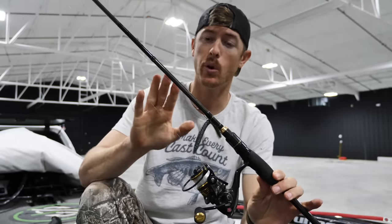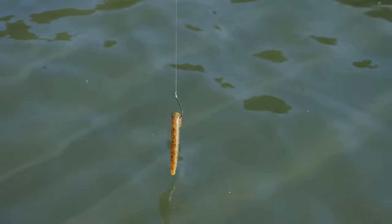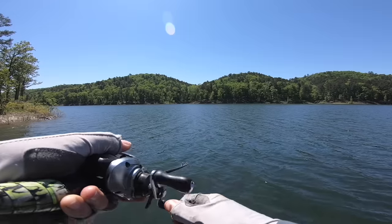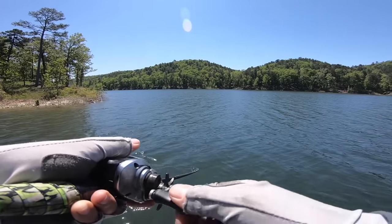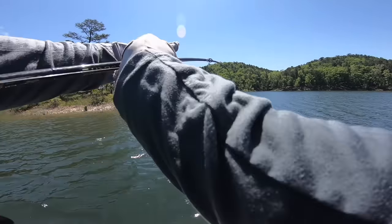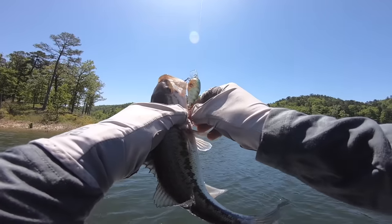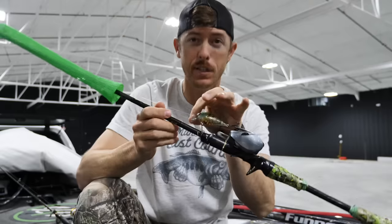...then it's okay to go down to 12, 10, even 8 pound test if you're not really going to set the hook that hard. But anything where I'm driving a hook through plastic or throwing a jig, I'm going 15 or above. I'll also use fluorocarbon on crankbaits — anything I want to dive a little deeper, because fluorocarbon sinks. If you use monofilament with a crankbait it'll float it a little. I usually go around 12 pound for most crankbaits.